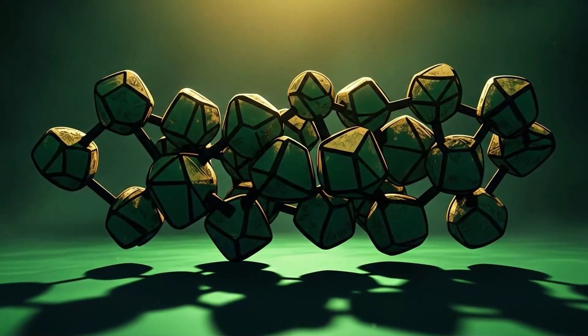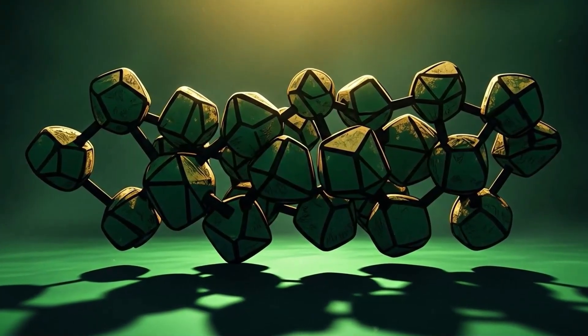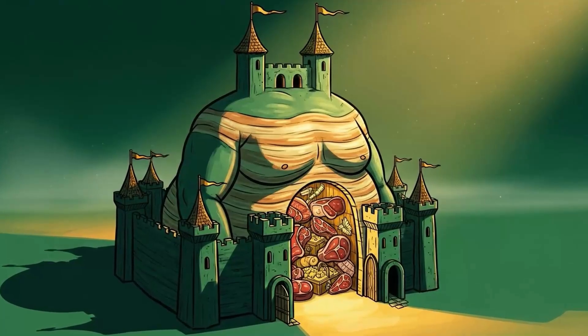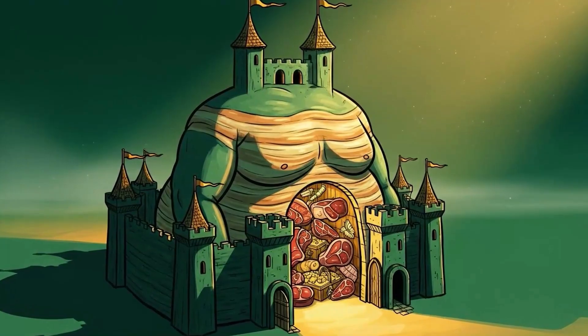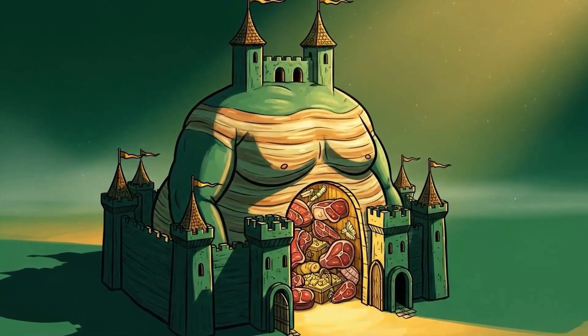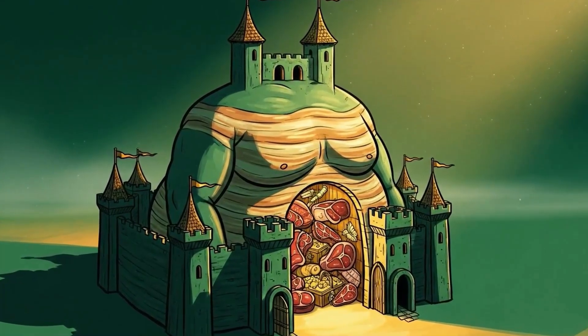This method works because fat is a better barrier than most people's excuses. It blocks oxygen, it blocks moisture migration, and it stabilizes temperature. It's a fortress made of lipids, and your meat is the king inside.